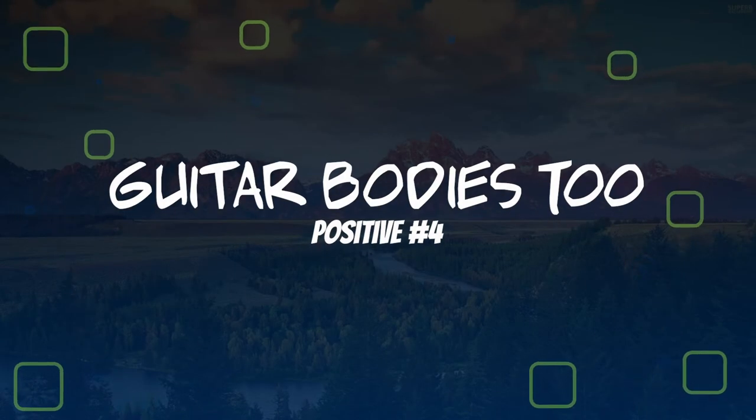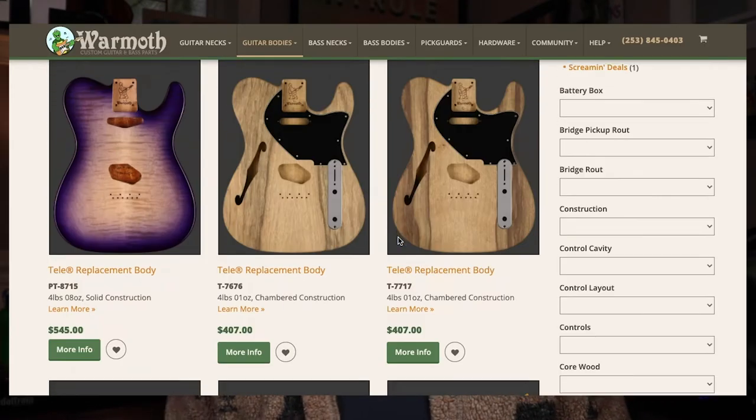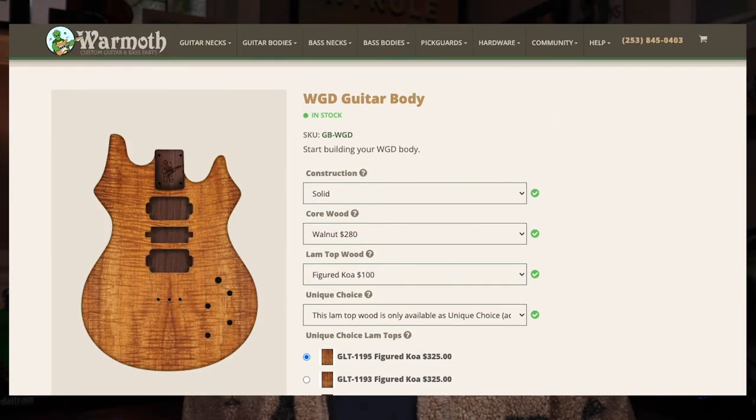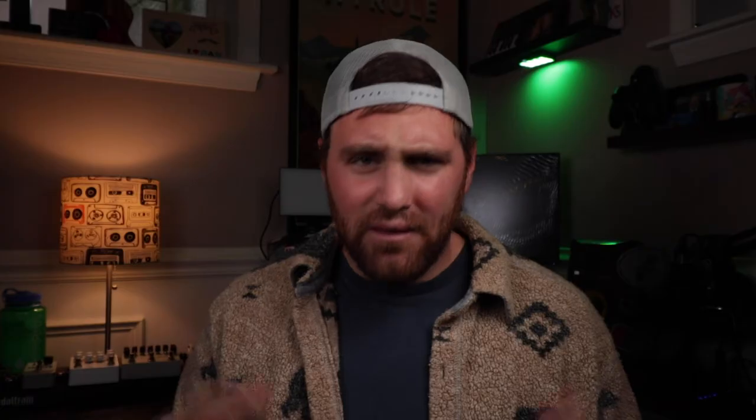Positive number four: with Warmoth, you can build both a guitar neck and a body. Warmoth not only builds guitar necks but also makes great guitar bodies, ranging from your standard Strats and Telecasters to a PRS-shaped guitar and even a Jerry Garcia Tiger-inspired shape. So if you're looking to build an entire guitar, there are plenty of shapes to choose from. My Telecaster is only half Warmoth — the body is actually a Fender American body I found on a website called thestratosphere.com.